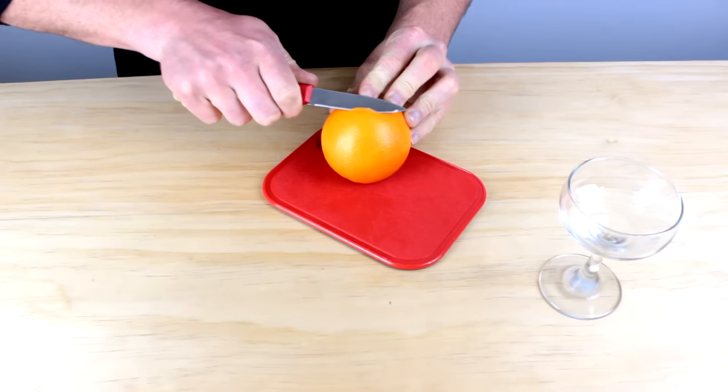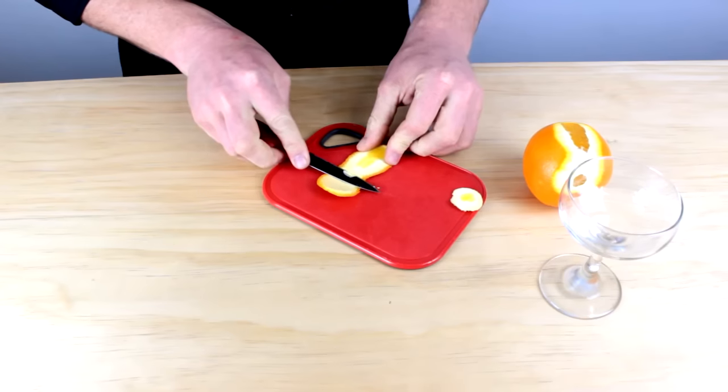So you want to know how to zest an orange? I'm gonna quickly show you how. First of all, just start by grabbing your paring knife and thinly slicing off a piece of the orange peel. You want a little bit of pith on there, not too much, and if there's too much pith, carefully remove this using your paring knife.